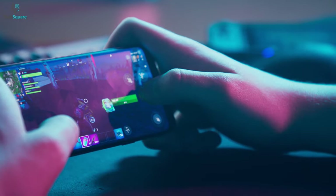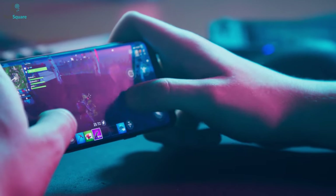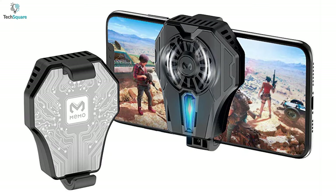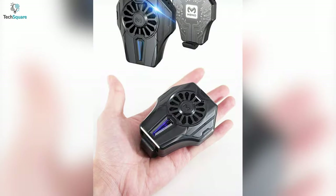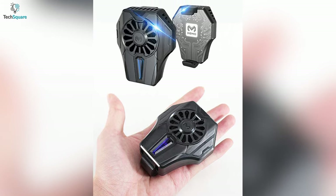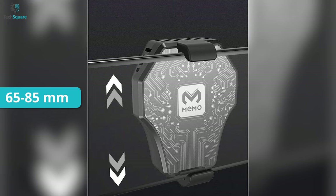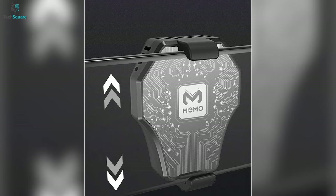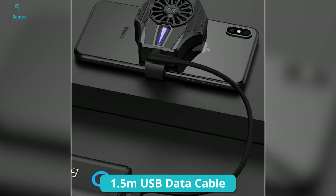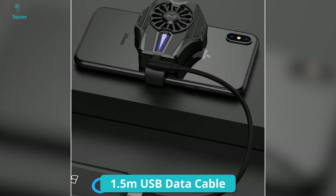Playing games for a long time might be troublesome for your phone as well as your fingers, but that's not the case with the IVY semiconductor cooling fan, which can be great for gaming. It comes with a lightweight and convenient design that sticks quite perfectly to your smartphone. It has a width of 65 to 85 millimeters, making it compatible with most phones available in the market, and is equipped with a 1.5 meter USB data cable.